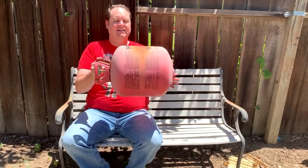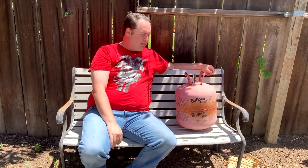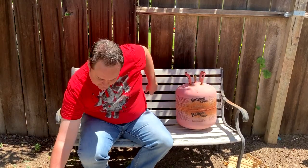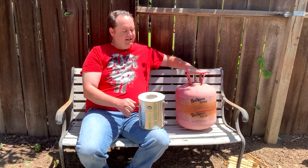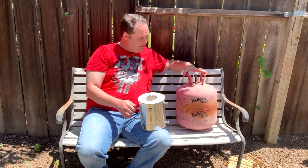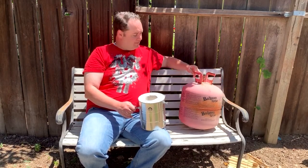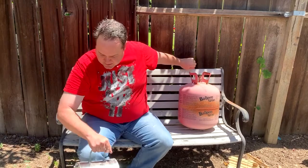So I came across this helium tank at a junkyard, bought it for a dollar, and I'm going to turn this into a bigger version of this. But I'm only going to use it as a foundry furnace, not as a forge, so it will never be on its side — it will always be straight up and down like that.